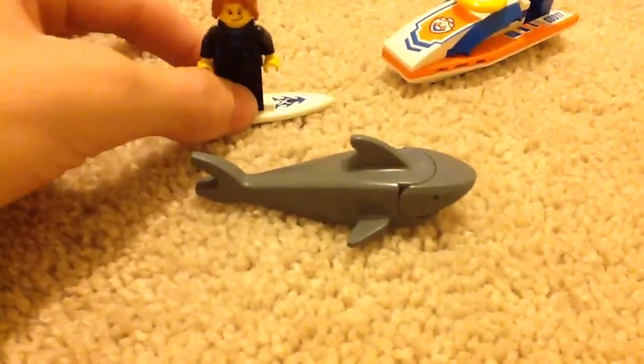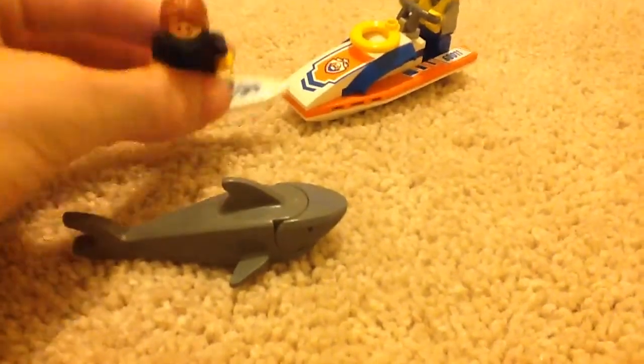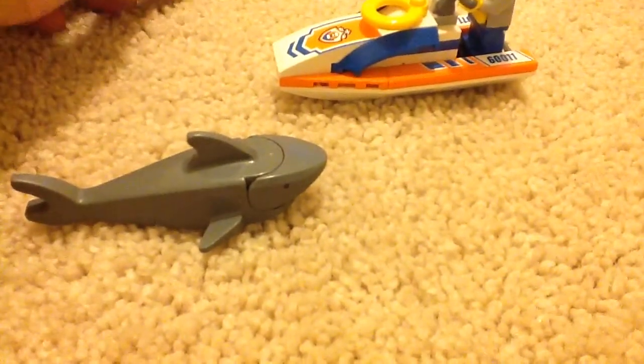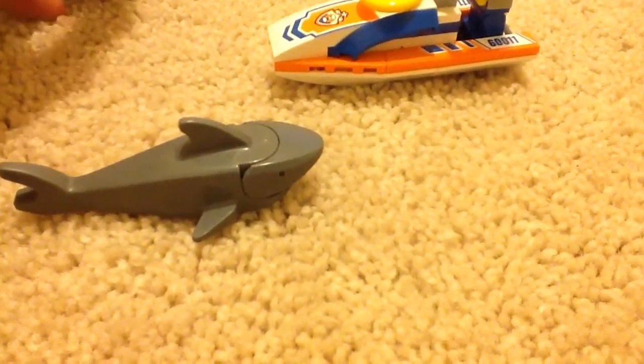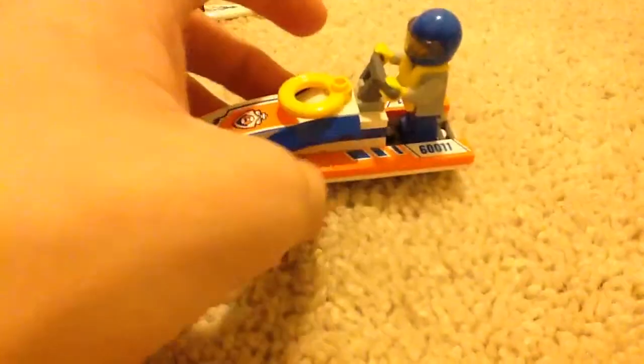As I said, the Coast Guard member is trying to rescue the surfer from the shark. This is the surfer — and this is a sticker right here. This is the watercraft — maybe a jet ski. I'm not sure if that's copyrighted. It's a very nice vehicle or watercraft. It does not float, however it's good though guys. This is a sticker and this is a sticker.